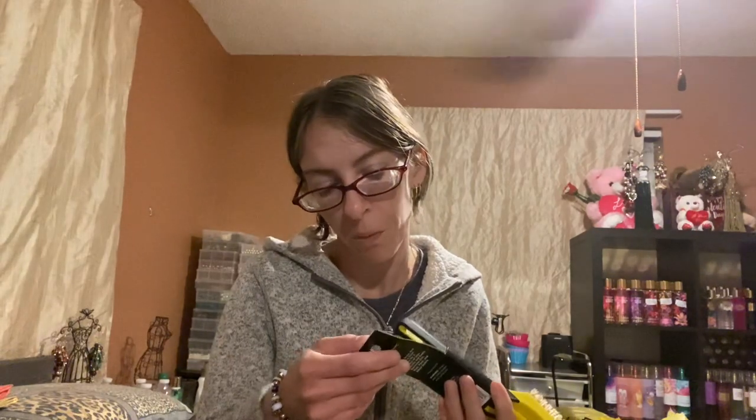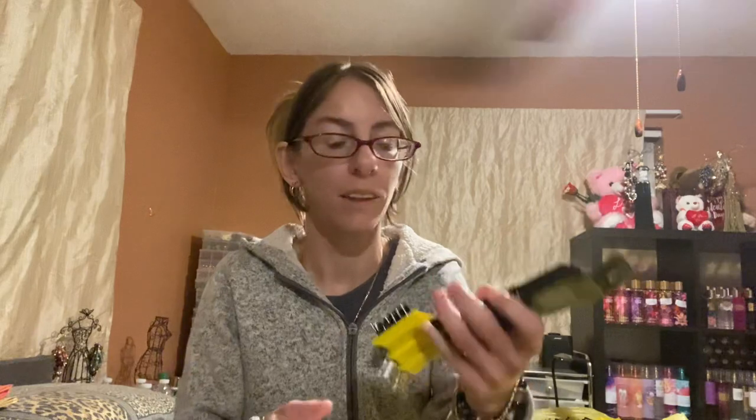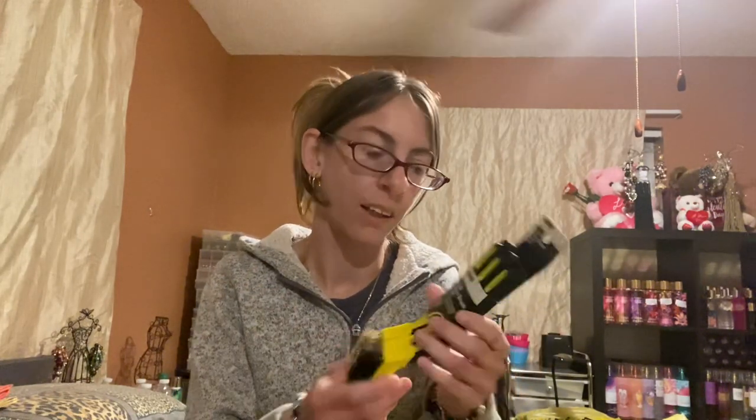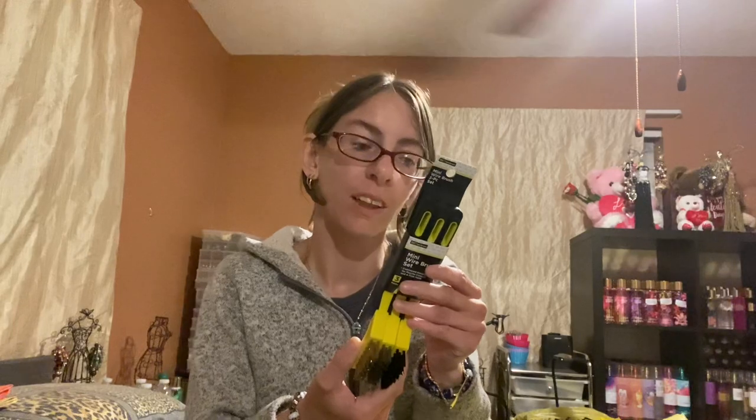I found these three mini wire brushes — a three-piece set in gold, silver, and black. I originally thought I could use these for the tile, but I can't. So I might give them to my boyfriend or my dad, or use them to clean tires or bikes. This is good for removing dirt, dust, paint, and other debris, so I could probably clean the tires with these.